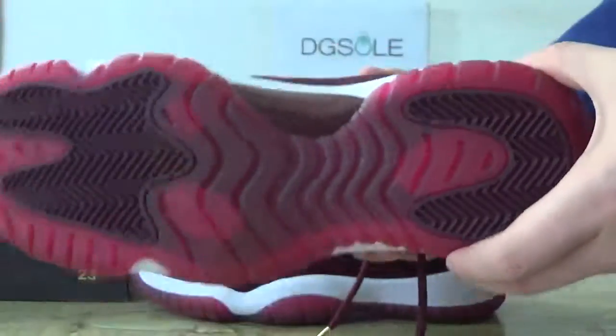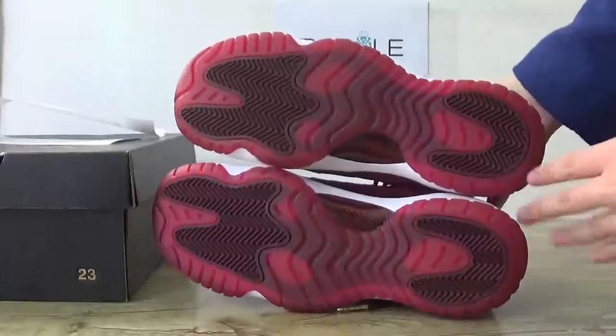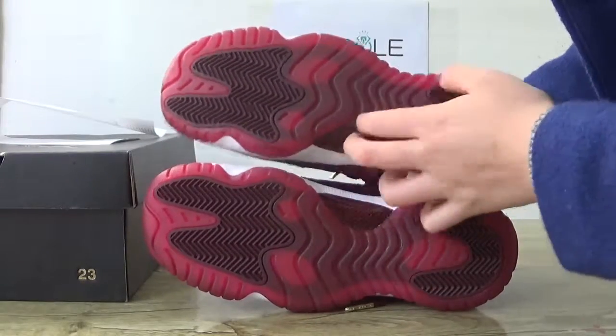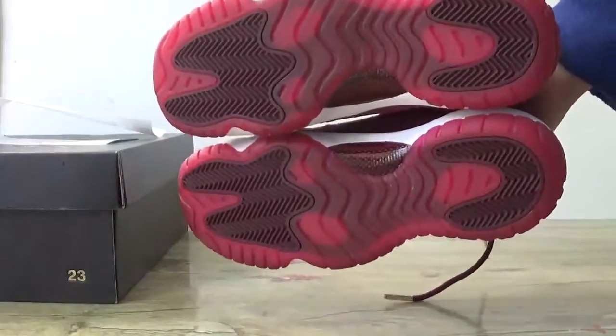And turn to the bottom. Catch the carbon fiber — real carbon fiber — and in a red outsole.